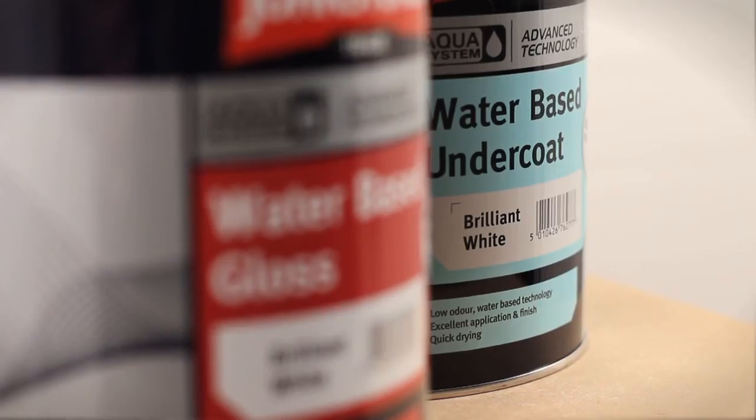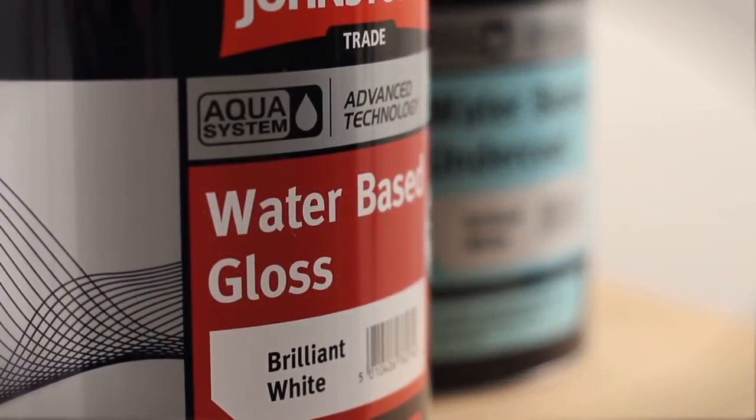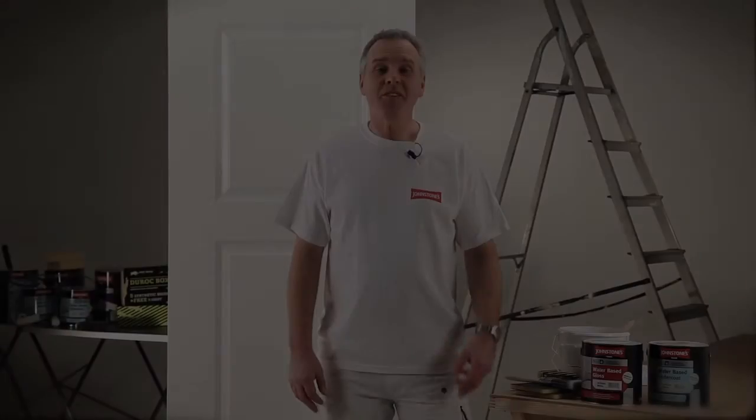The Aqua water-based gloss system can give you a finish that you can be proud of. And let's not forget — it's water-based, so it's friendlier to the environment. It's also got low odour properties, which makes it more pleasant to work around for yourself and your customers.